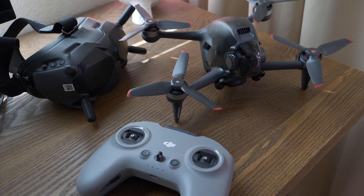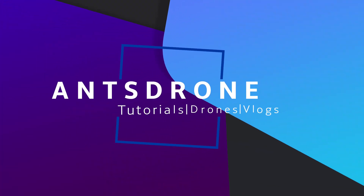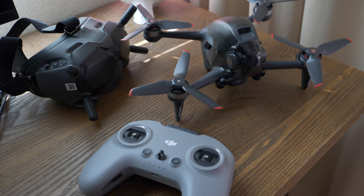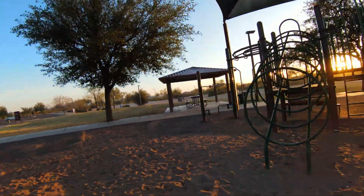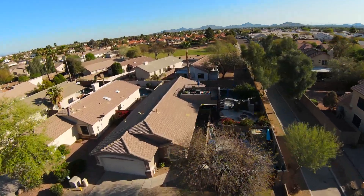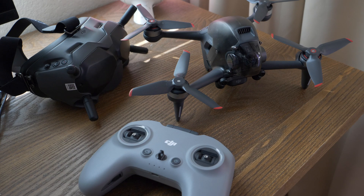Hey guys, in today's video I'm going to show you some very important things you're going to need to know about your new DJI FPV drone. There were a lot of things I had to learn along the way when I first got it, and I want to share those with you. So these are just things you're going to need to know — this is a video you can reference when you first get your drone so that setup is a little bit easier than it was for me.